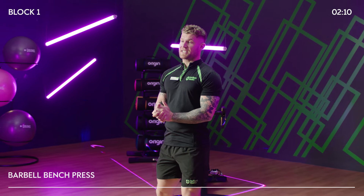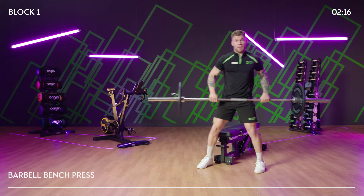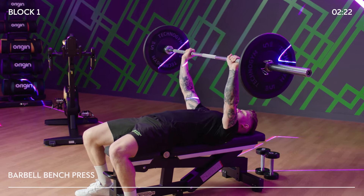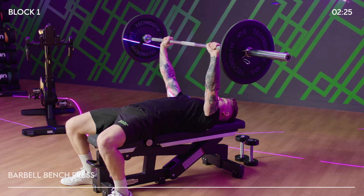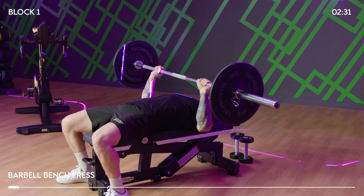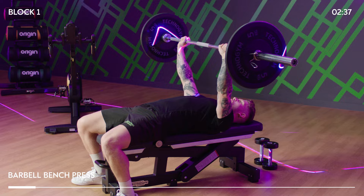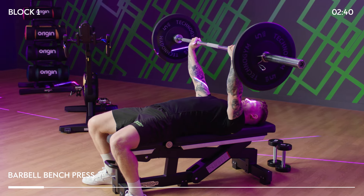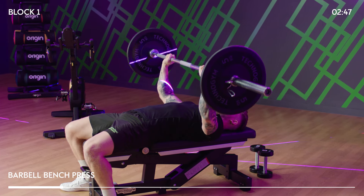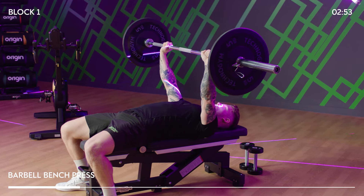Hopefully now we should be feeling quite warm. We're going to start block one with a barbell bench press. Grab the barbell and come over to a flat bench. As you lie down, keep a natural curve in the lower back. Find your grip just past shoulder width apart — I'm going to go for 10 reps. Nice and controlled on the way down, find that spot at the bottom of the chest and push up with a bit of power. Aim for about a two-second descent followed by one second on the way back up. Make sure feet are flat on the floor and core stays nice and tight.